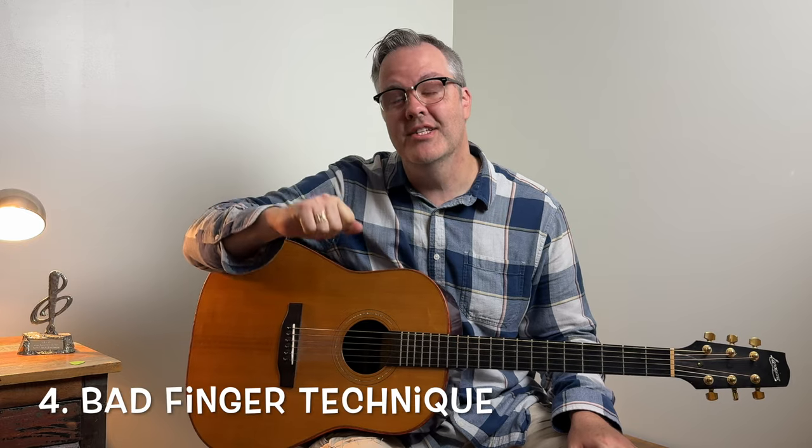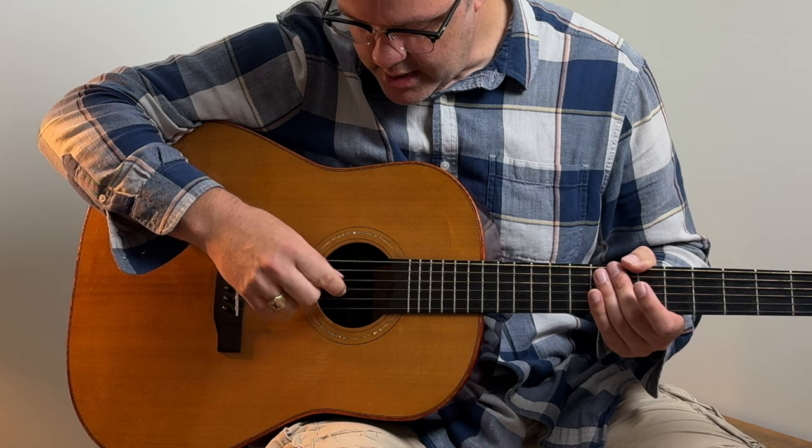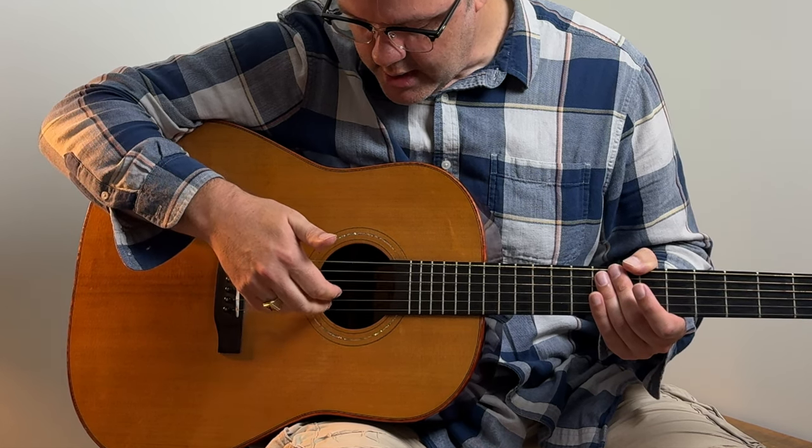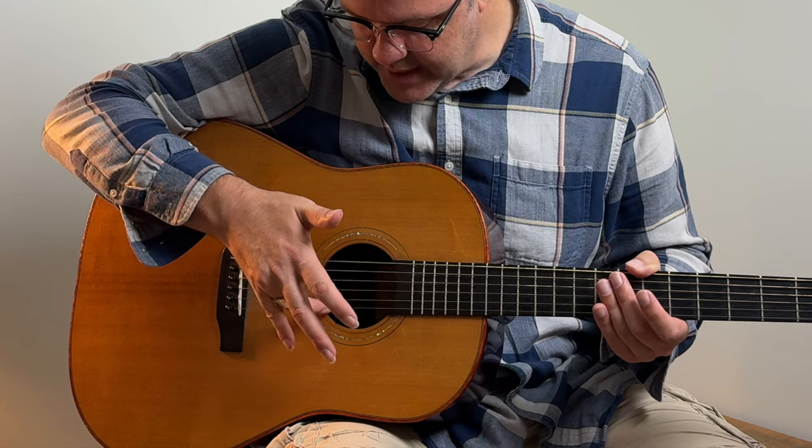Another major mistake students make is when they're playing fingerstyle they only play with two fingers. This is going to really limit your technique and hold you back from playing tons of great music. You want to make sure your thumb always plays the bottom three bass strings, your first finger always plays the G string, your second finger always plays the B string, and your third finger always plays the high E string. That way there's nothing you can't play.